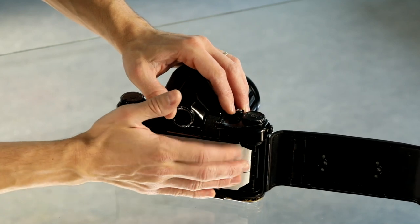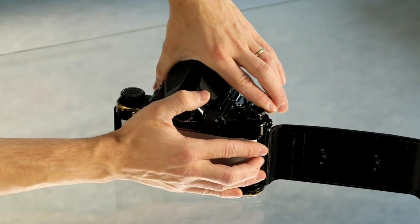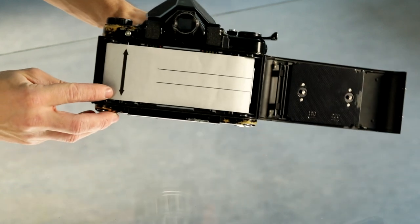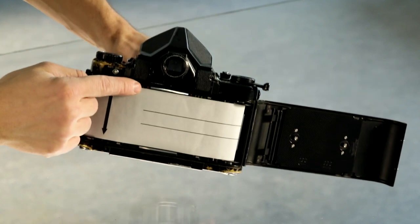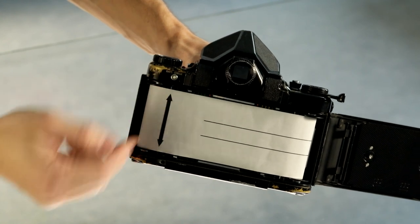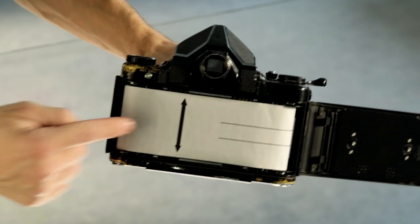Once the leader is slotted in, slowly and steadily rotate while holding the paper in position — it will begin reeling correctly. Advance it a little further until you see the double-sided arrow, which should point to the 120 marker on the inside of the film loading area. Make sure this double-sided arrow is pointing to the red arrow next to the number 120. Once it does, the camera is ready and can be closed — the film is loaded correctly.